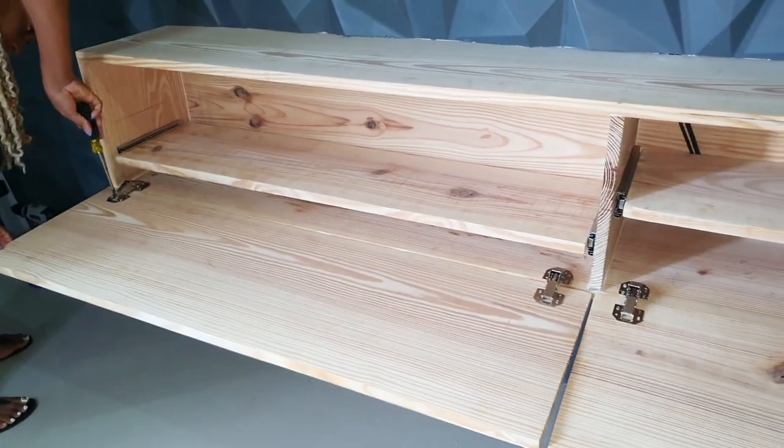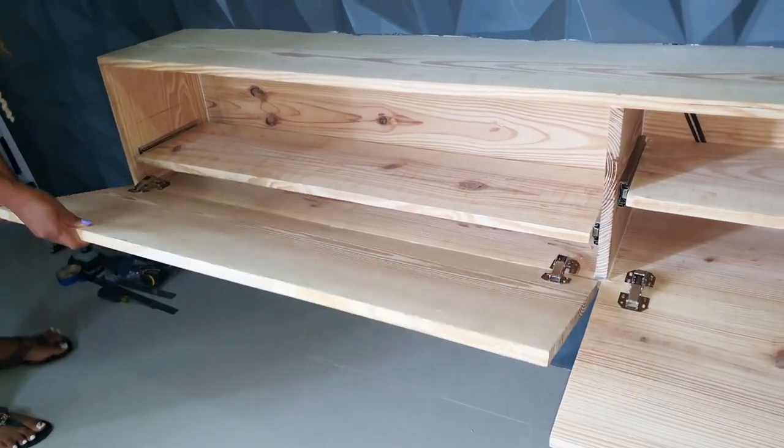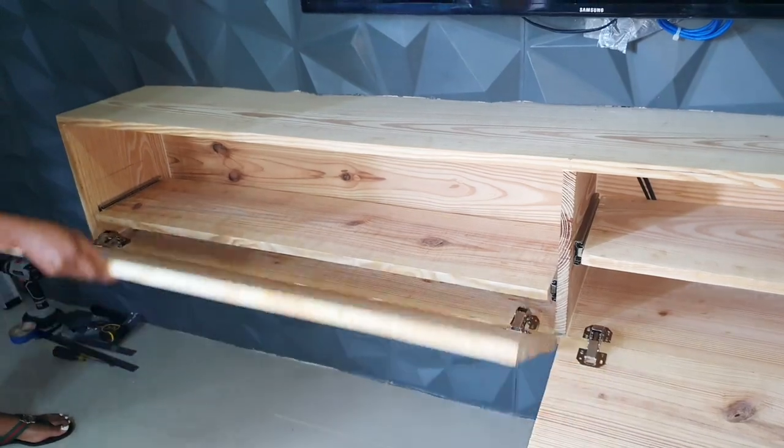This is the end of the video. Look out for Part 2, in which I'll give this entertainment unit some style by adding a wood stain and a resin finishing on top.